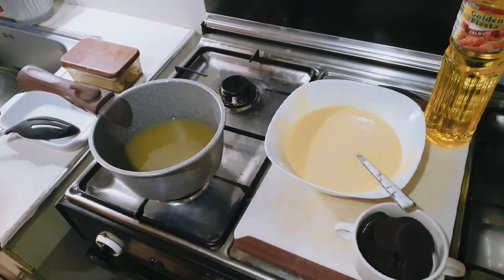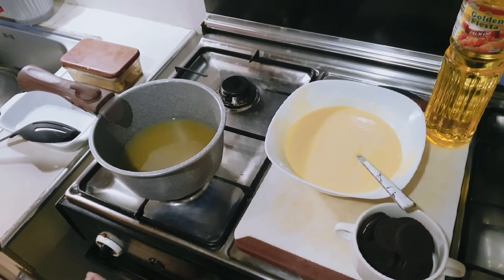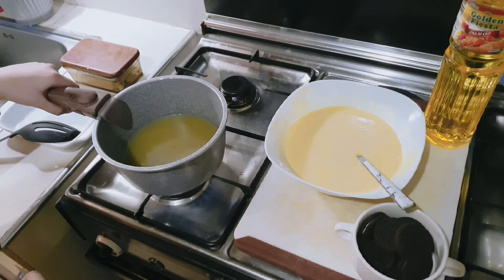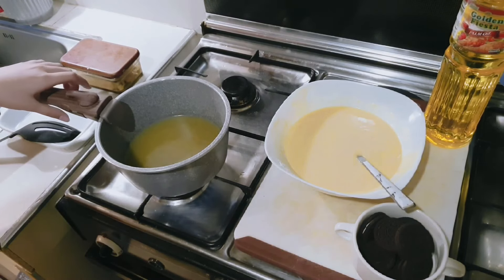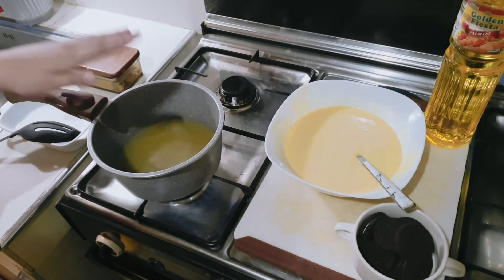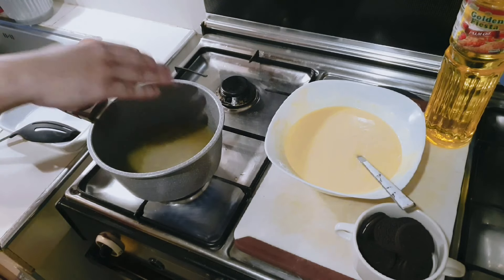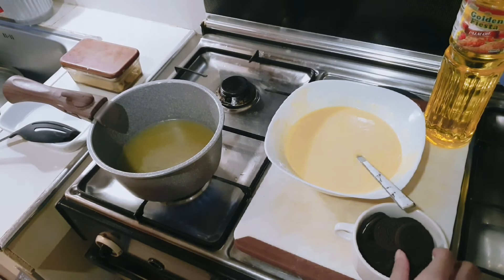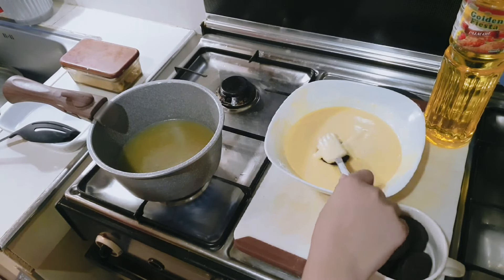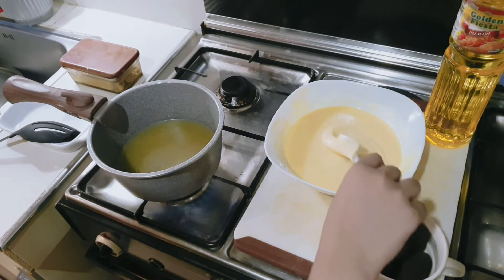Once the butter melts, you're going to be needing to wait until it heats. You can also check if it's hot or not. Once the butter and oil heats, you can now grab some Oreos and dip it gently to the pancake mix.